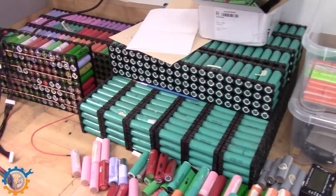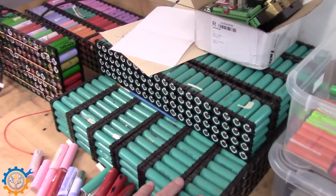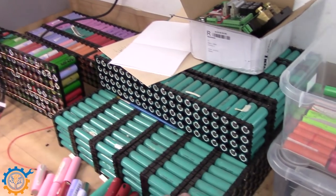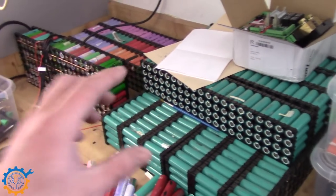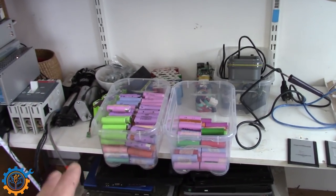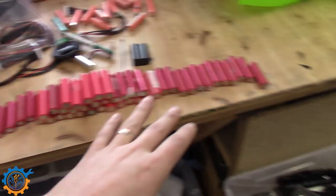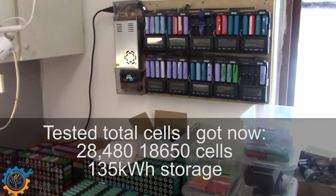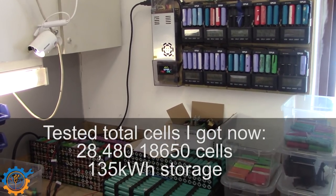For my secondary battery bank I'll be hooking up two more strings. Here you can see the cells for one more string — 14 packs pre-assembled, just missing bus bars, fuse wire, and the finishing touches. The fourth string will come from several boxes of already-tested cells. I also have a couple of spare cells that still need testing, and hopefully those will make up the fourth string, depending a little on the results.